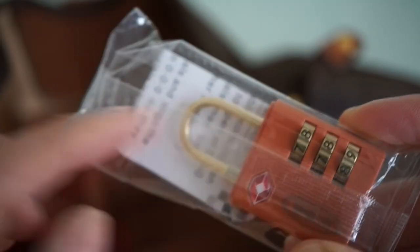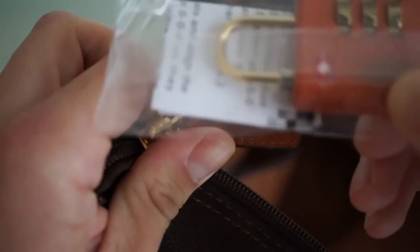I found a lock inside that we can use to close the bag — a very cool feature. Nice finishing that really goes well with the whole bag. As you can see, the orange and gold details are great; very elegant overall.